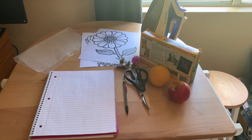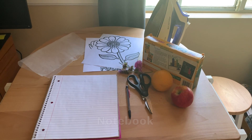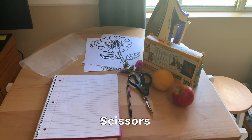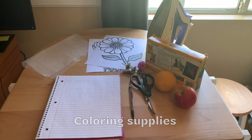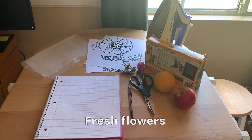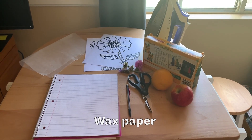So on the table I have all of the materials we are going to need, which include a notebook, a pencil, some scissors, some fruit that comes from flowers, coloring utensils, an iron, some fresh flowers, some printed coloring pages, and some wax paper.